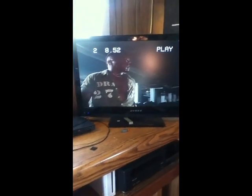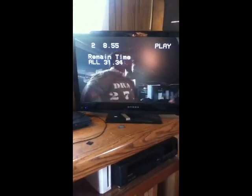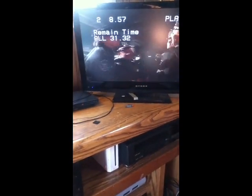Now, if we hit the display button on the remote, it just shows us how many minutes the disc has been playing, and everything else.